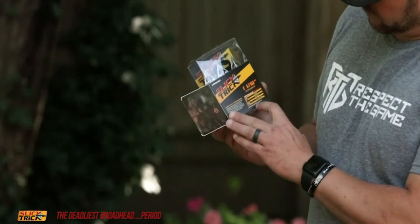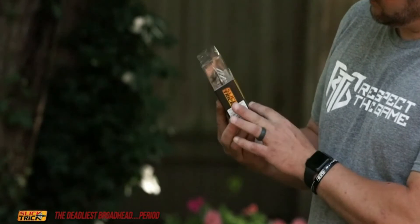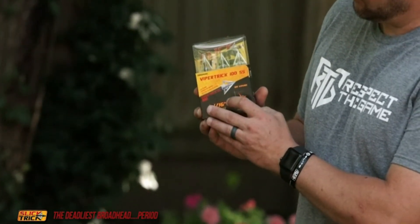The sleek ferrule design means it's very low resistance on impact, and what that means is your arrow is not slowing down as it enters an animal. You can find the Slicktrick Viper Trick SS right here on Amazon.